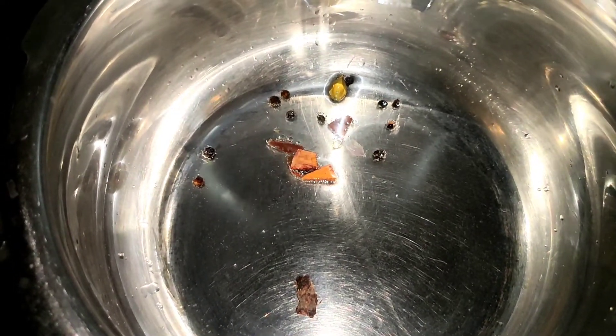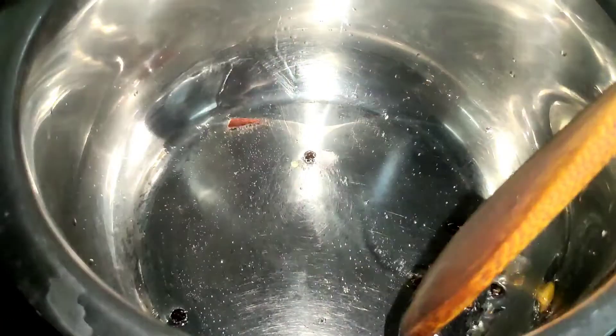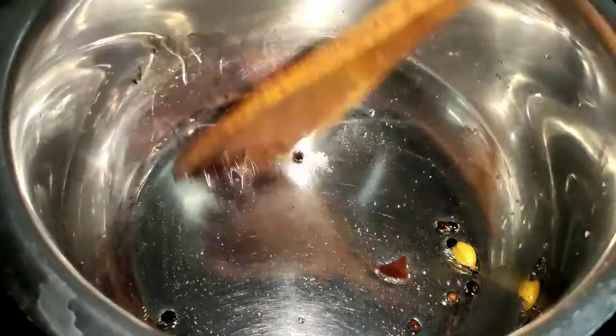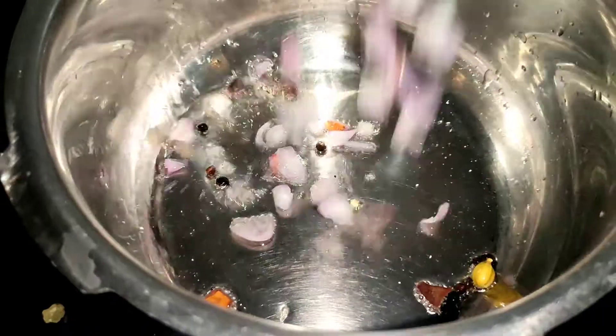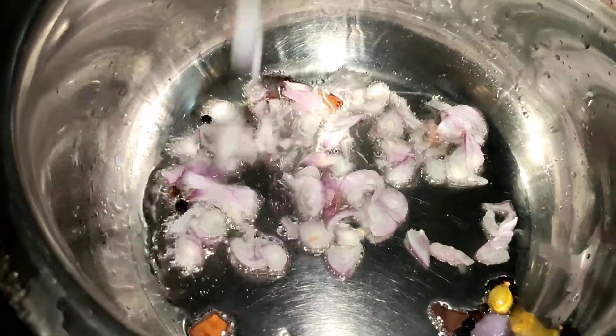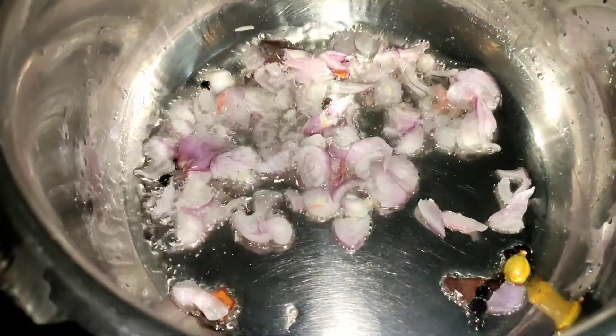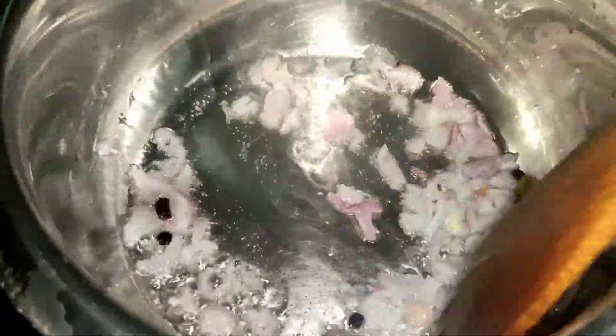I have a lot of spices in this recipe. I will use a lot of spices. Put the paste in a little bit and then put the paste in for two minutes.